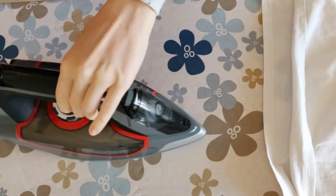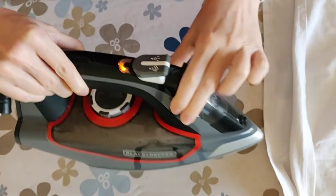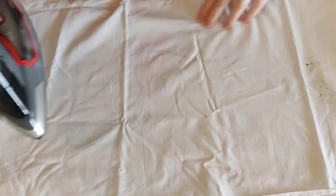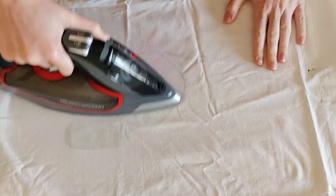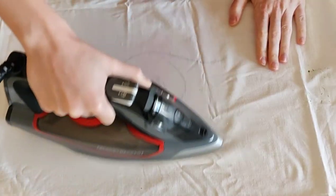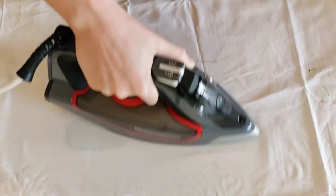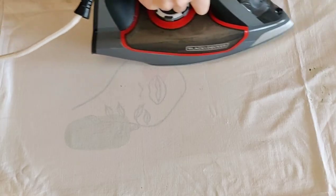Use an iron without steam and set it to a setting suitable for cotton. Iron the painting for five minutes continuously — or for some paint brands, three minutes is enough — without stopping in one place, otherwise the fabric might slightly burn, turn slightly brown, or the paint might change color if overheated.